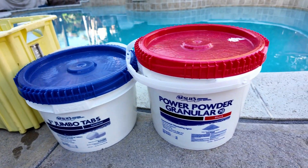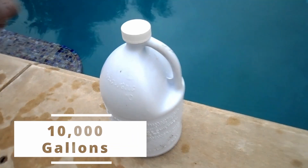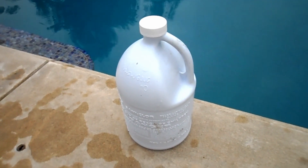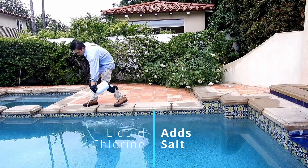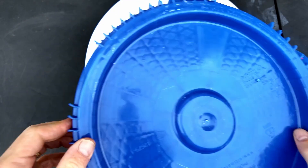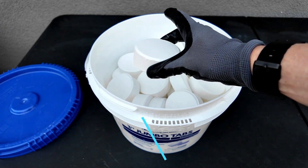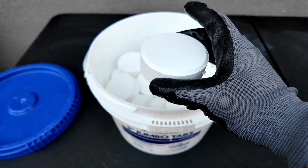Every chlorine product has a byproduct, and this is a calculation based on 10,000 gallons of water. Liquid chlorine will add salt to your pool — for every 10 parts per million of free chlorine that's used, you're going to add about 8 or 9 parts per million of salt. Trichlor adds cyanuric acid to the water, and for every pound of trichlor that you add, you're going to add 7 parts per million of cyanuric acid, or CYA.